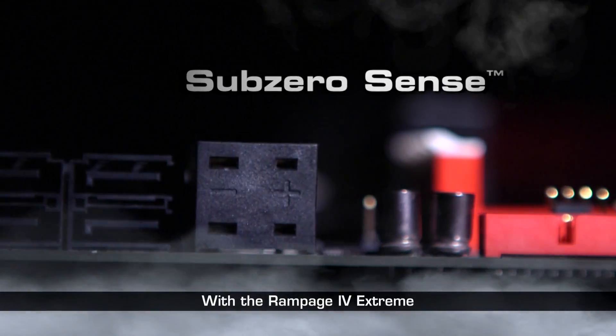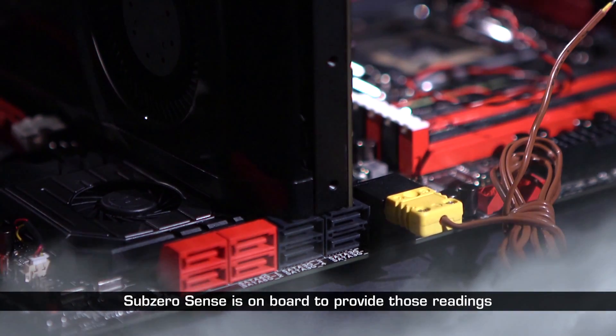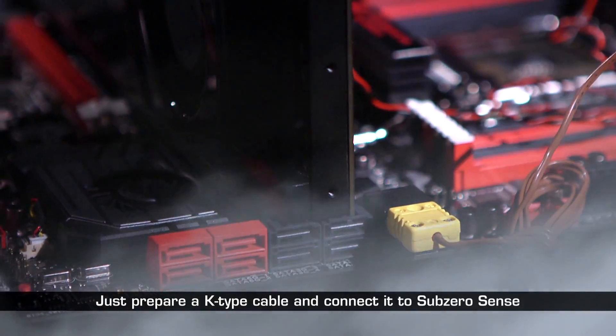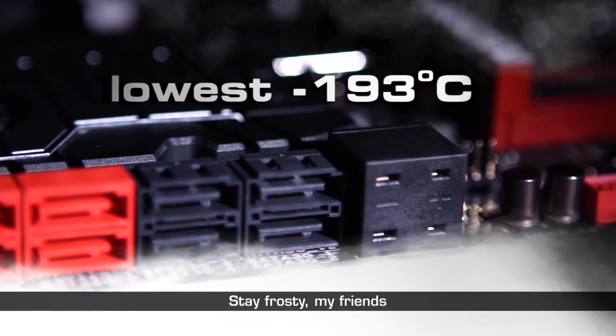With the Rampage 4 Xtreme, Sub-Zero Sense is on board to provide those readings. Just prepare a cable and connect it to Sub-Zero Sense. Stay frosty, my friends!